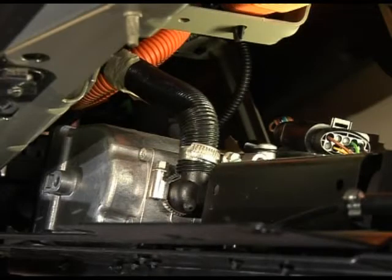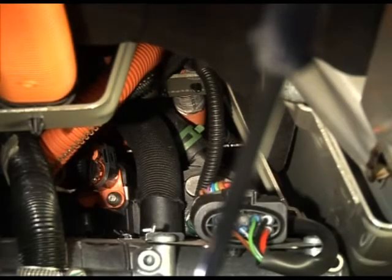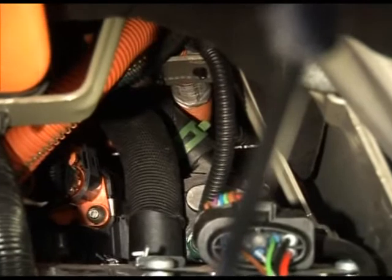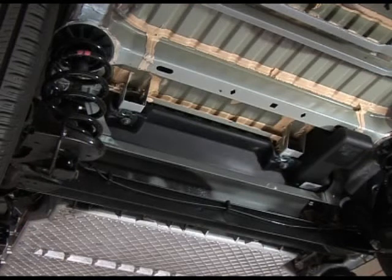Depending on the option, a diesel auxiliary heater device is available in order to optimize the battery range. This device heats up the liquid in the hot loop of the heating system. The 13 litre fuel tank is located under the vehicle.